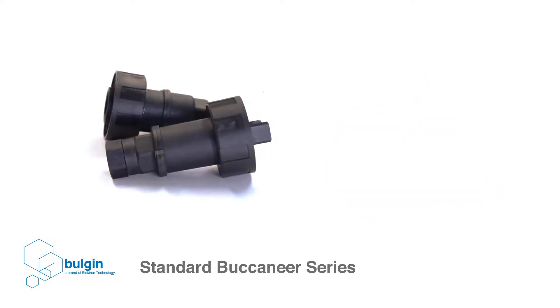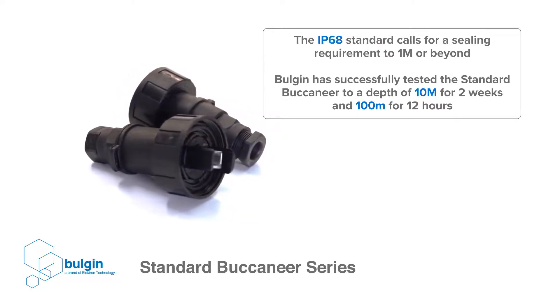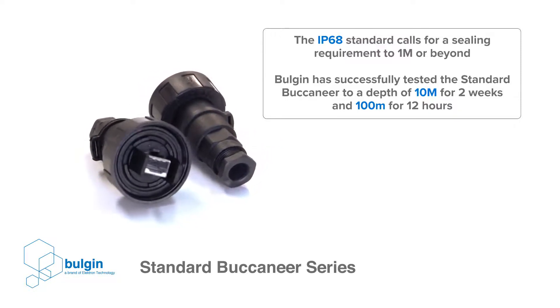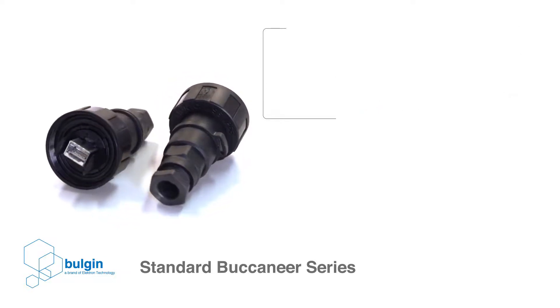Although the IP68 standard calls for a sealing requirement to 1 meter or beyond, Bulgin goes over and above this requirement and has successfully tested the standard Buccaneer series to a depth of 10 meters for 2 weeks and 100 meters for 12 hours.